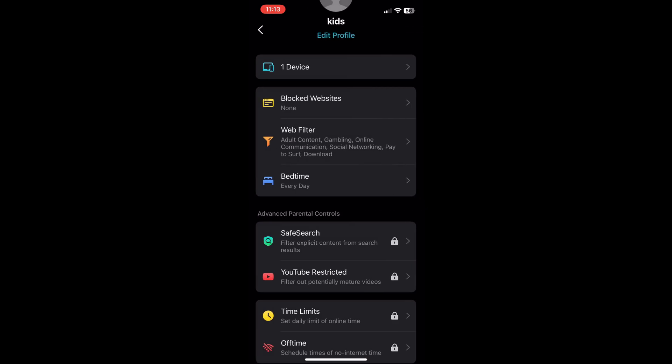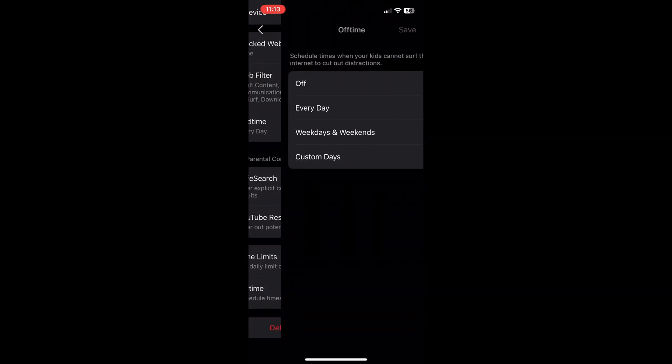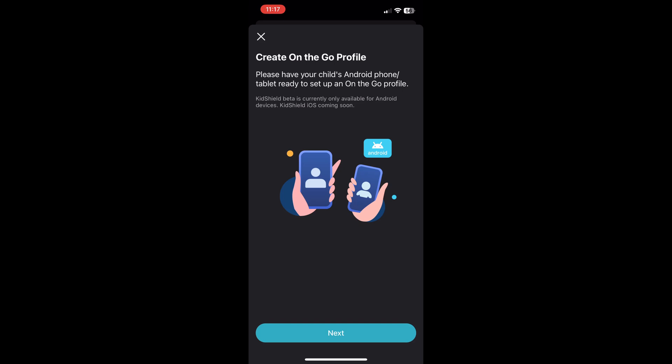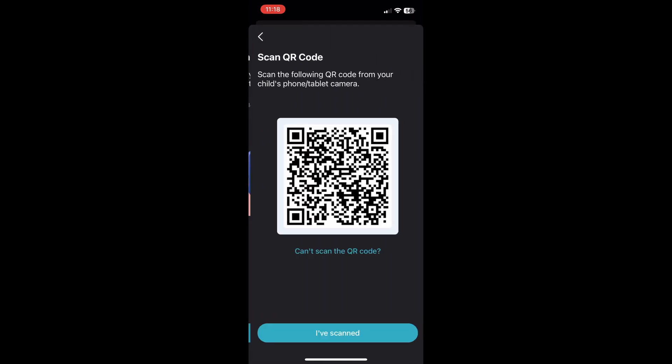This is enough in most cases, but to gain access to more advanced features, you do need to upgrade to the advanced parental controls, which requires a subscription. There's also the Kid Shield, which is free while it's in beta mode, and so far it works only with Android.